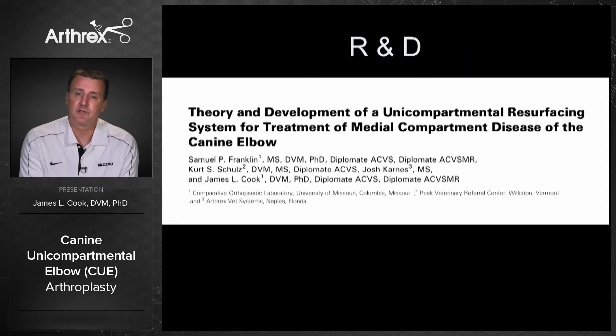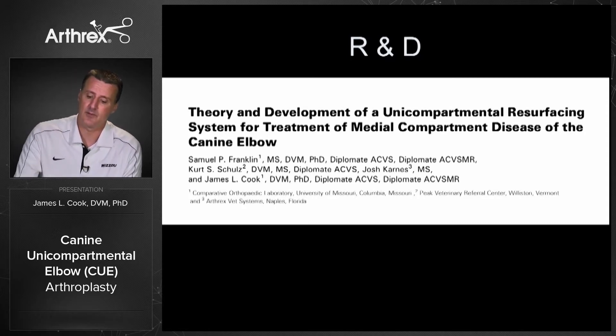The research and development of Q has been published. This veterinary surgery article that Sam Franklin, Kurt Schultz, Josh Carnes, and I put together tells you the whole process. I'm really proud of this process, and I appreciate the way that Arthrex brings these things to market. I think we've shown well the safety of development, how and why it was developed, and it should give you a lot of confidence in the quality of this product.